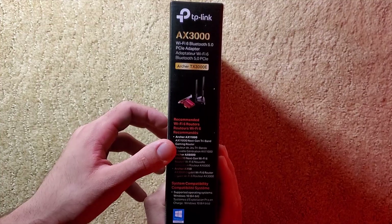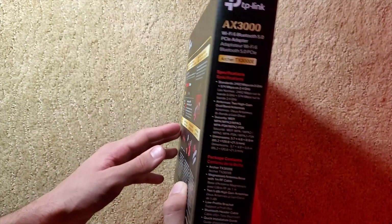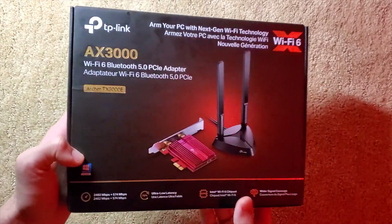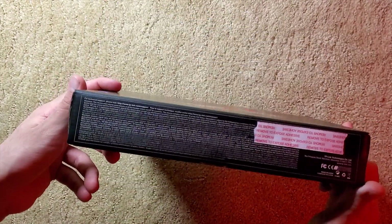In this video, I will be unboxing the TP-Link PCIe Wi-Fi adapter. I'll show you what it took to get this installed into my PC. Then at the end of the video, I'll show you a comparison of the speed improvements I achieved with this Wi-Fi adapter over the USB Wi-Fi adapter I was using prior.